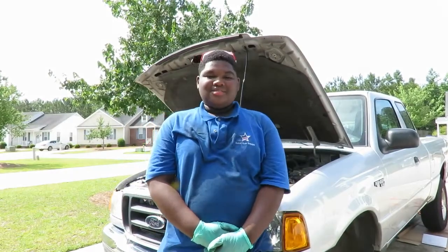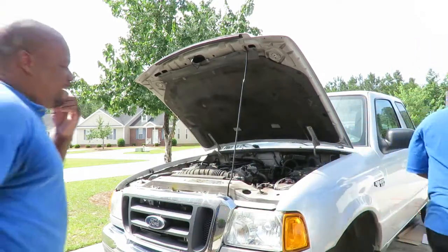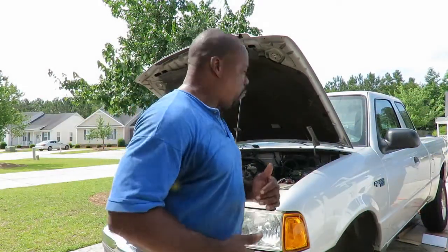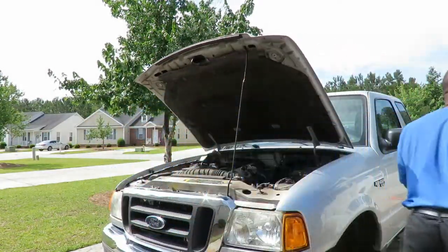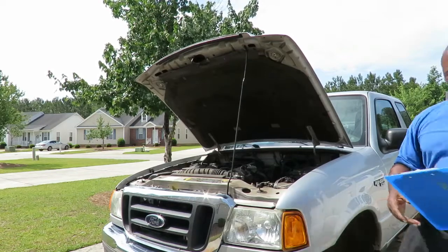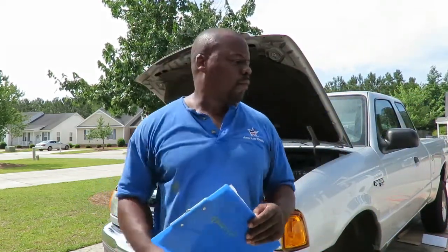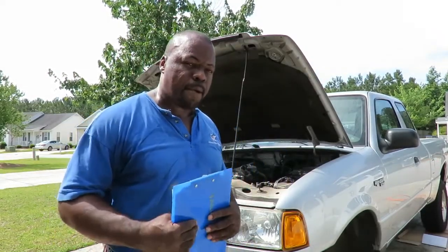This is Tay from Astros Oil Repairs. Alright, we got us a 2005 Ford Ranger, and we're going to show you how to do front brakes on it.